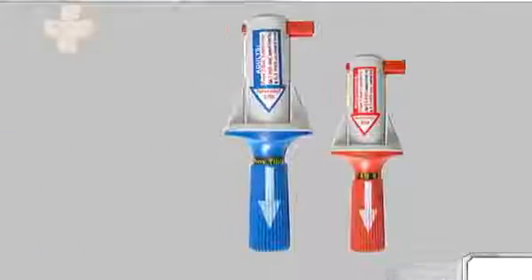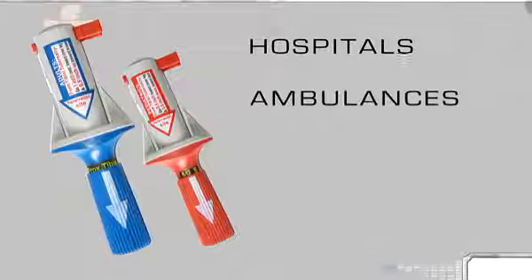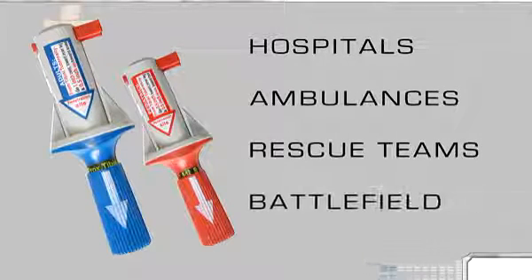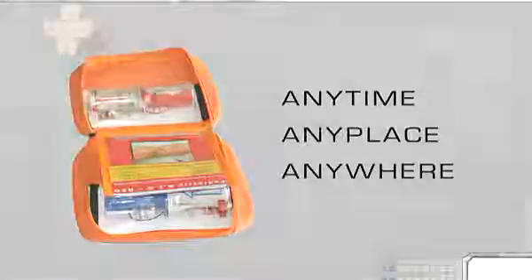The BIG is designed for use in all clinical settings, including hospitals, ambulances, rescue teams, and the battlefield. It fits in every pocket and is rated for use anytime, anyplace, and anywhere.